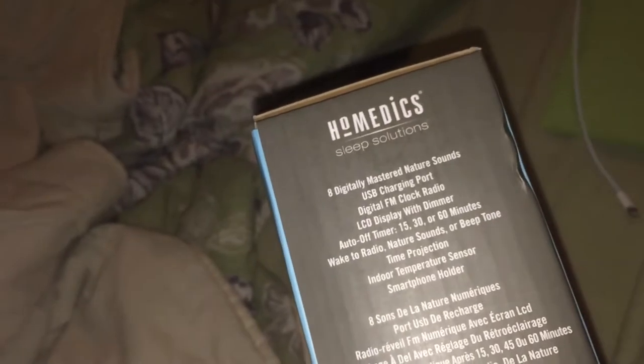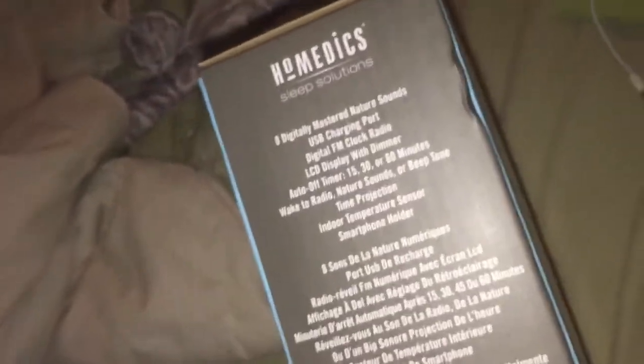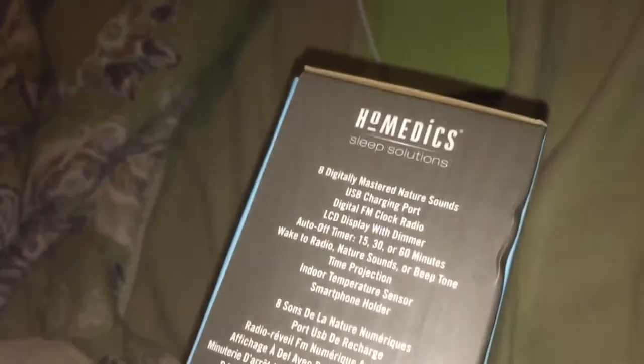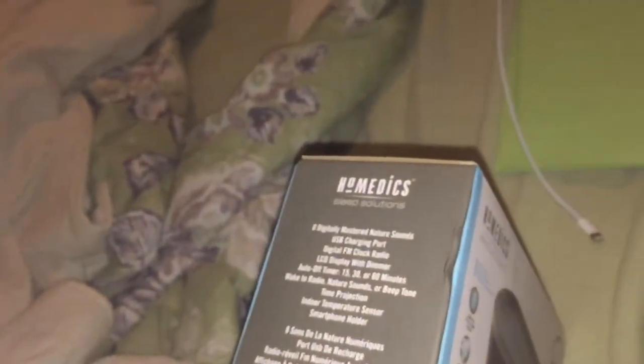Here's a cool feature: you can wake up to your favorite music, radio, nature sounds, or beep alarm tone. Time projection — you can project your time to your ceiling — with an indoor temperature sensor and a smartphone holder.